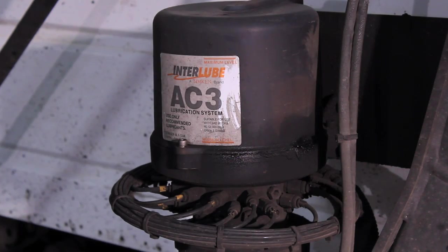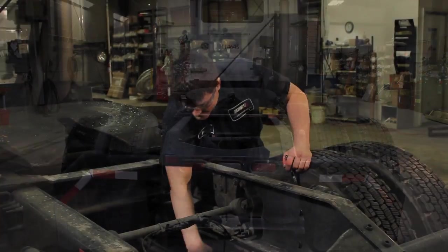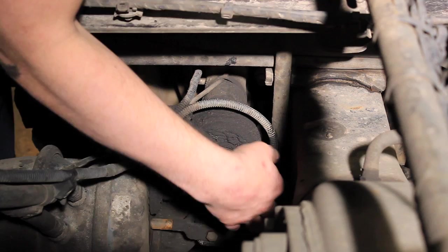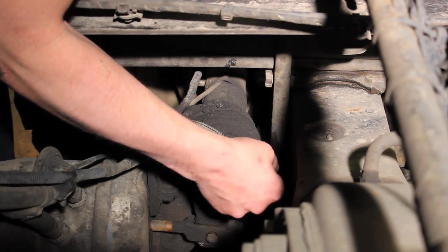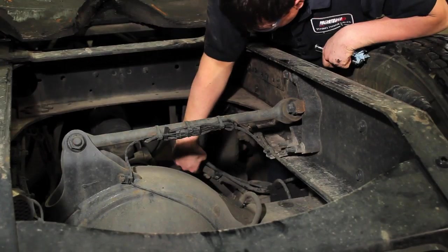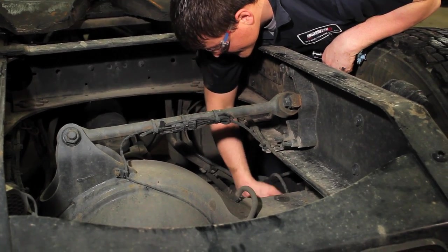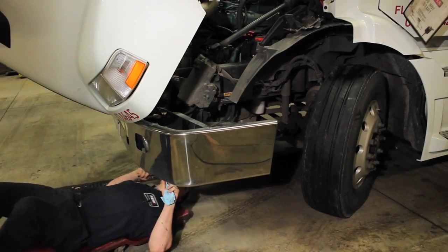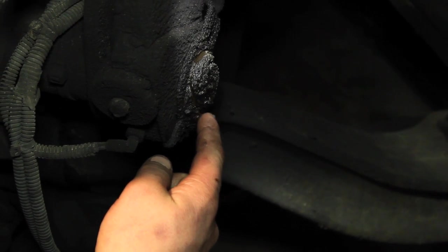There are grease lines running to approximately 24 points on this particular chassis. Inspect the line and fitting connected to each of the 24 lube points. Make sure the lines are firmly secured into the push-lock fittings and there are no leaks around the fitting. Reconnect any disconnected lines and replace any leaking fittings. Look for signs of fresh grease to confirm the grease is being pumped to each fitting.